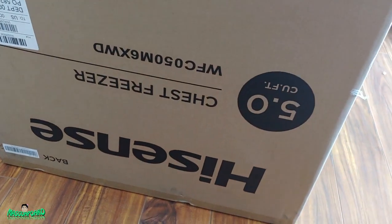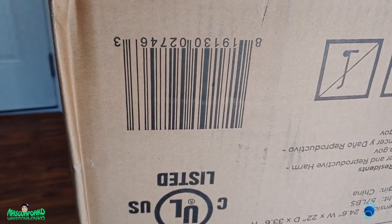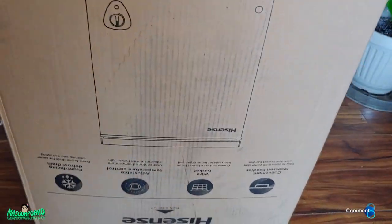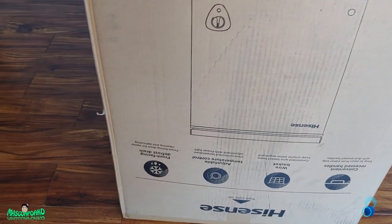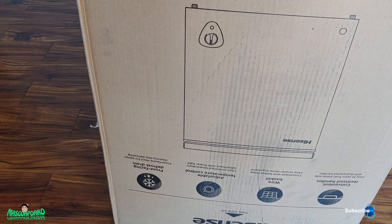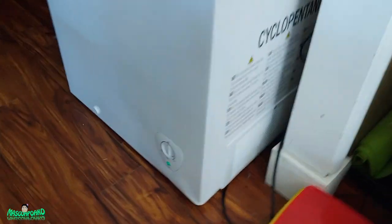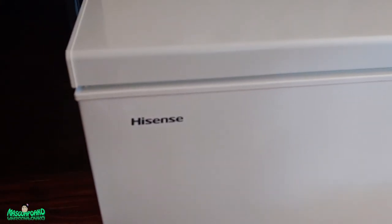So this is the Hisense chest freezer. I'll put the model number on screen — it's upside down on the unit. And the UPC code. Features include a convenient recessed handle, waste basket, adjustable temperature control, and front-facing defrost drain. The drain is right over here. If you like this video, please like and subscribe, and I hope to see you next time.